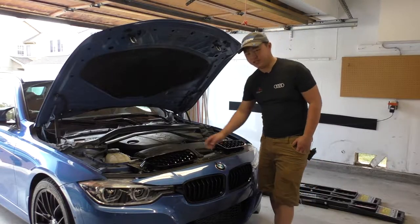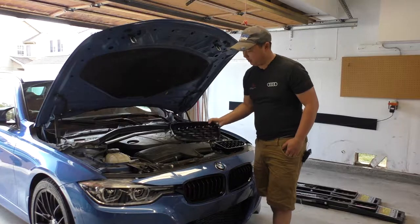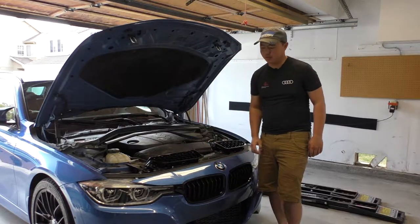Hi everyone, today I'm going to show you how you can replace your kidney grills on your F2X, 3X and F8X chassis BMWs.